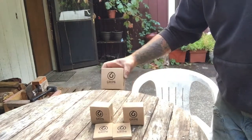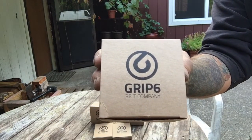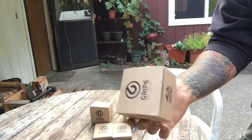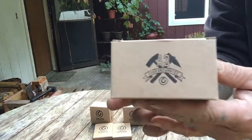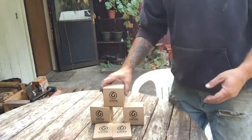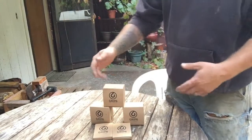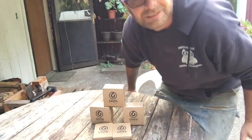Hey guys, today I'm going to be talking about a product I'm pretty excited about — it's the Grip Six belt by the Grip Six belt company. They are made in the USA and guaranteed for life. I've got three belts and two extra buckles. I'm totally jazzed about this belt.